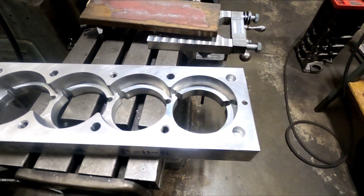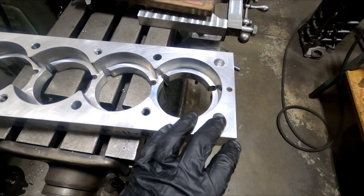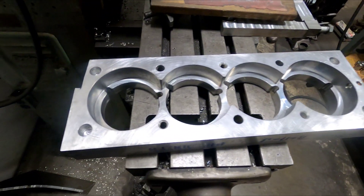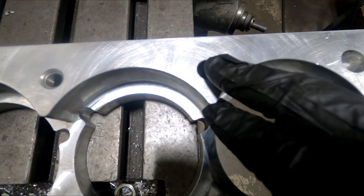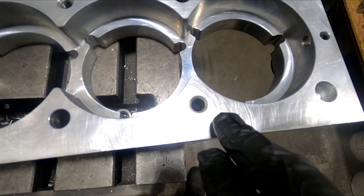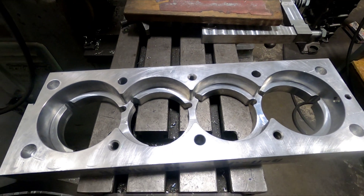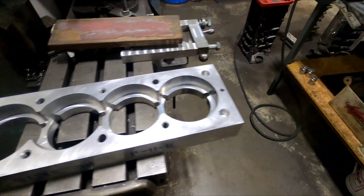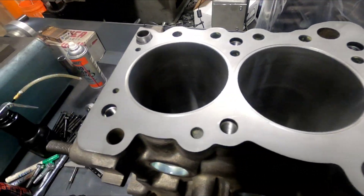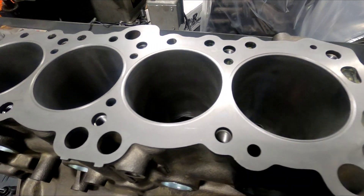This is what the bottom of the plate looks like. The cool thing about the BHJ fixture is that it uses the dowel holes in the block to locate it. You pull the dowels out of the block and stick them in the cylinder head. Three of these holes are open for the block side, and three are threaded for the cylinder head side. You take it off the block, bolt it to the cylinder head — it indexes on the dowel pins.